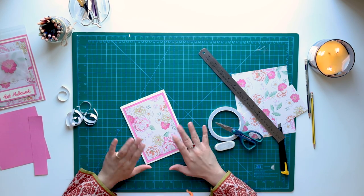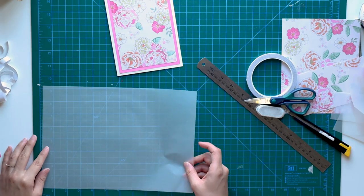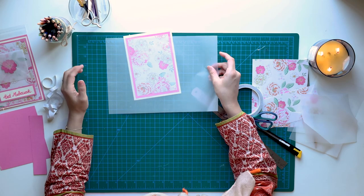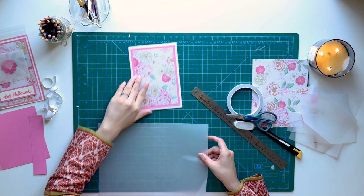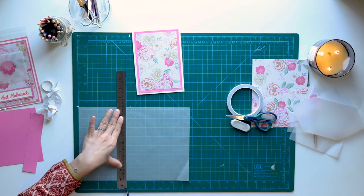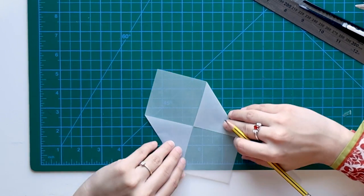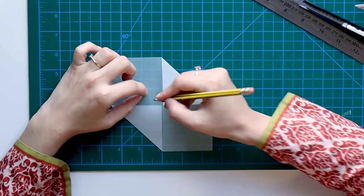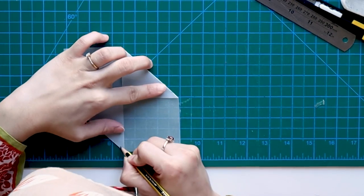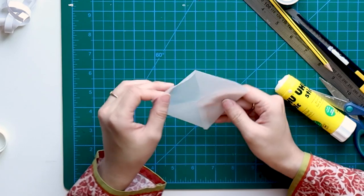The most important feature of this card is the envelope. Now we have to make it. For the envelope, I have taken this paper — you can take any other paper too. I've cut it into a square, 5 by 5. We have to place it in the center, then fold it — but not exactly in the center; we'll offset it by almost half a centimeter. Our envelope is almost ready.